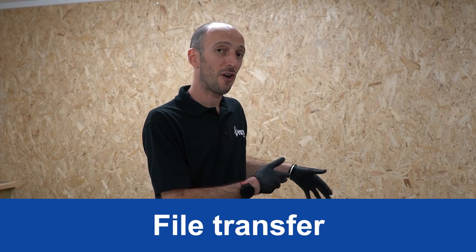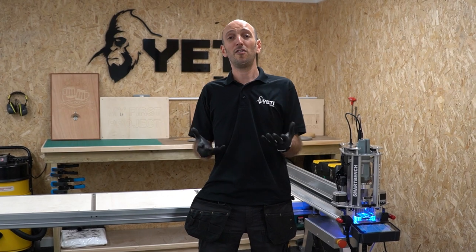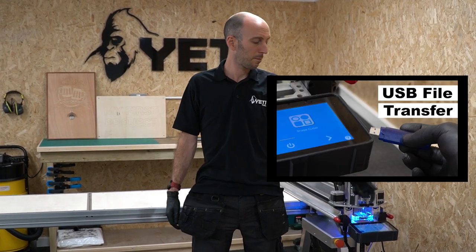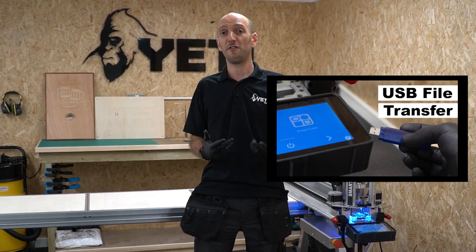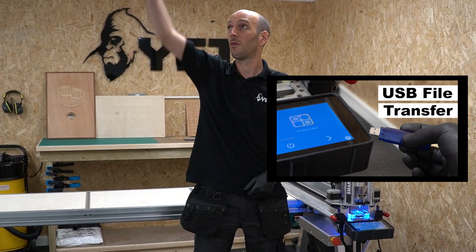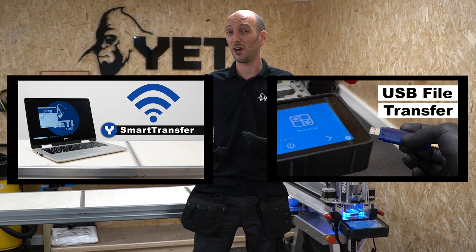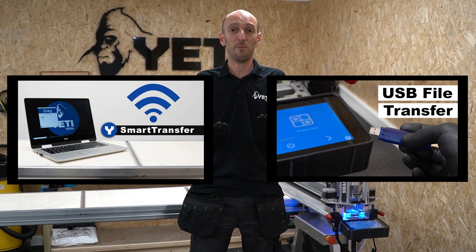Now the console is on and SmartBench is homed, it's time to transfer the job files to SmartBench. You can either do this through a USB stick or across your Wi-Fi network using our app which we call Smart Transfer. I prefer Smart Transfer because it's quicker and easier, but either way we've got videos on both.